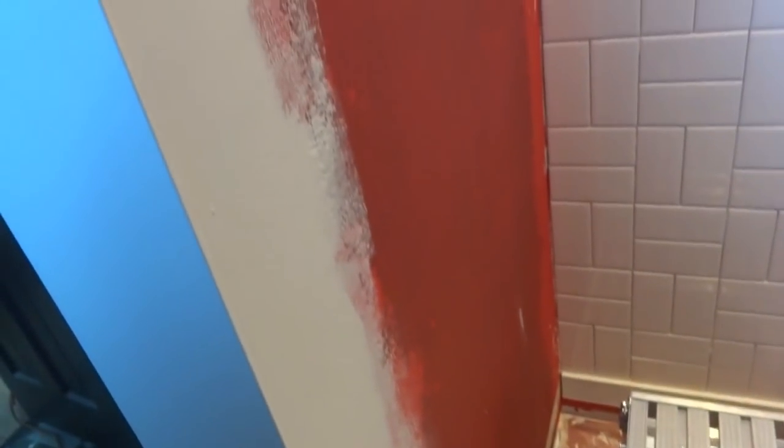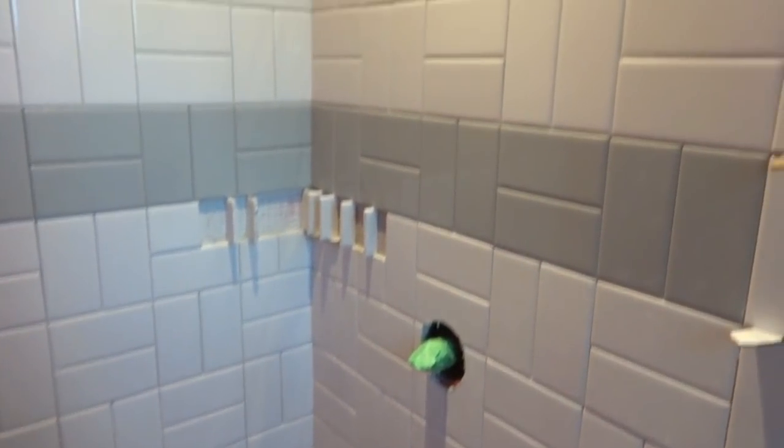I need to clean these out because it's starting to harden up now. I'll spray it out and start fresh. The last wall should be a lot easier — there are no holes to cut, no corners. This one is just straight up, so I think we can get it done pretty quick.